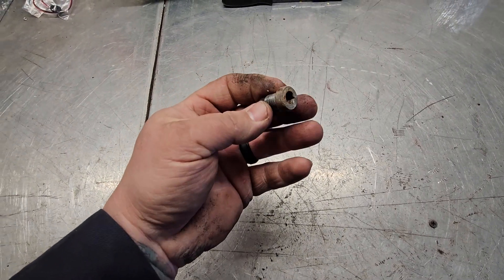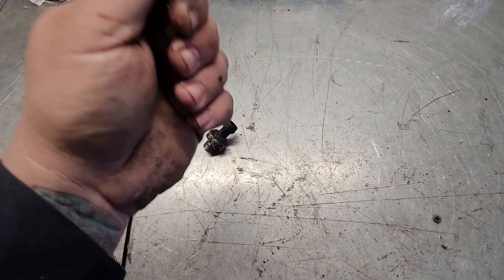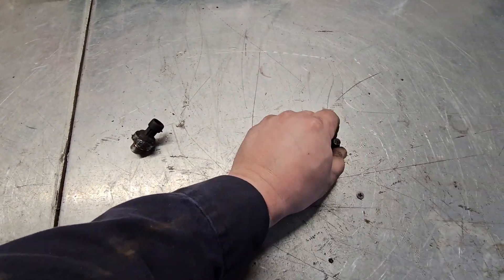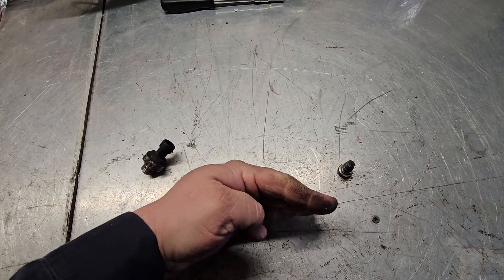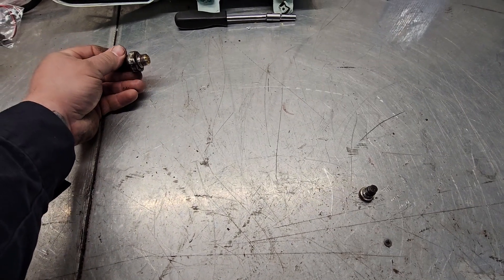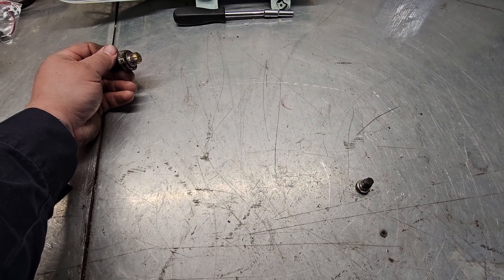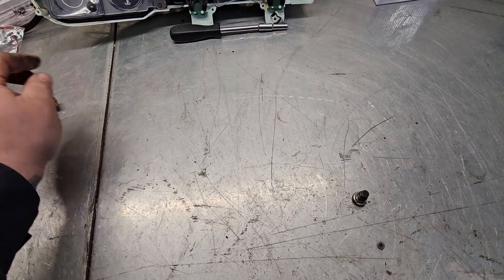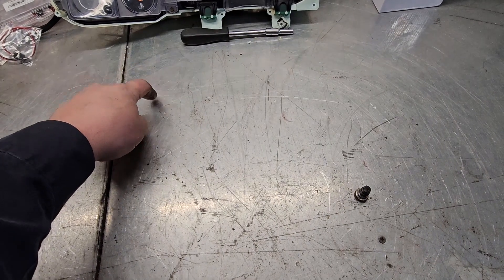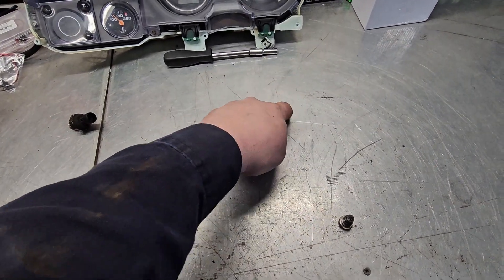This is the passenger side back of the head — it's a plug. This is the back passenger side of the head near the bell housing. There's another one up here on the driver side front of the head, which is your engine coolant temp — your ECT — and it tells your computer that your engine's hot or not. Do not remove that sensor, you need that one.